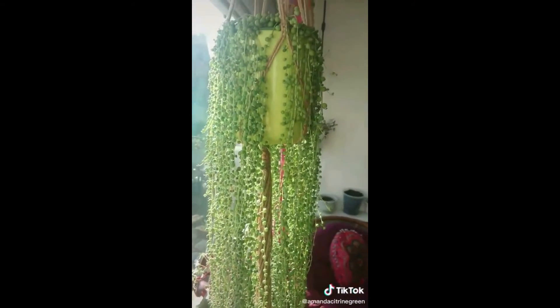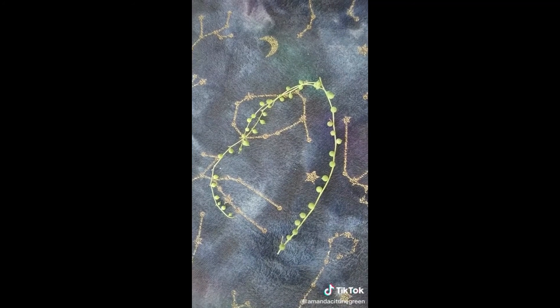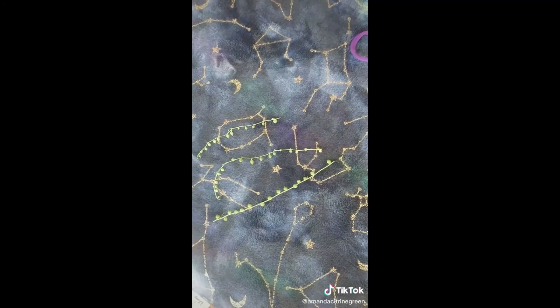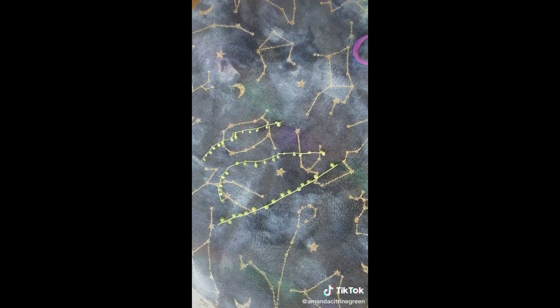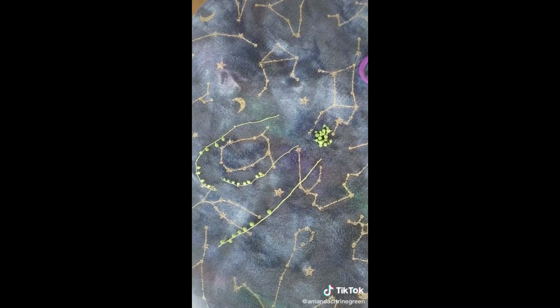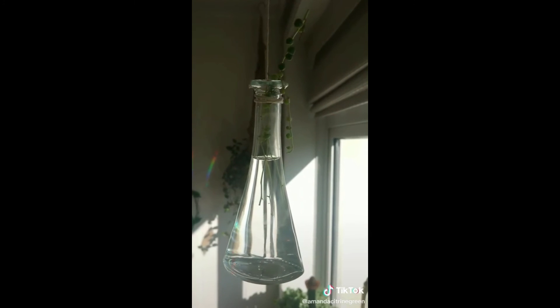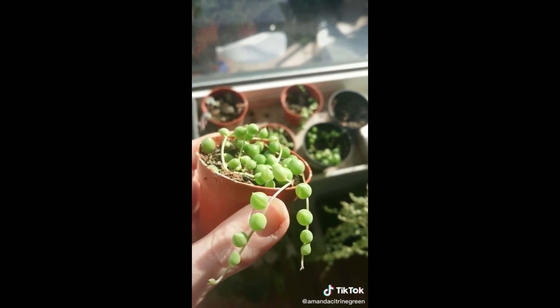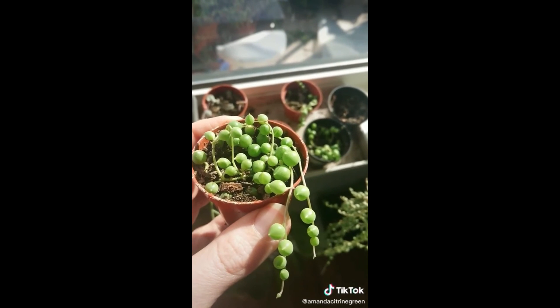My string of pearls are in full sun with a blind covering the top bit, just to give it slight protection from burning. You can pretty much take a cutting from anywhere along the strands. Separate your strands into single strands, then take off quite a few pearls to give yourself a bit of room. Pop your strands in some water and light, and in a few days to a week you'll have some roots. Pot up into teeny pots with normal compost.